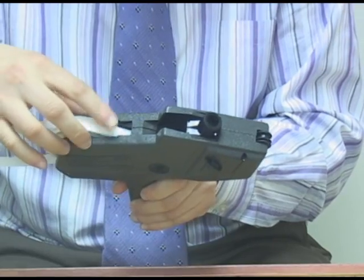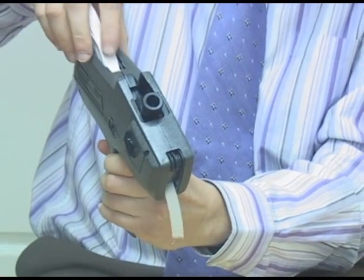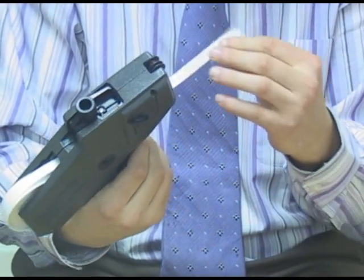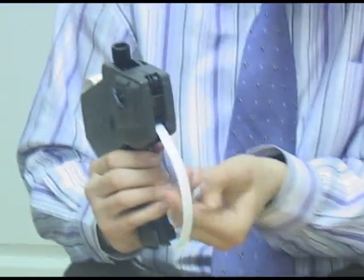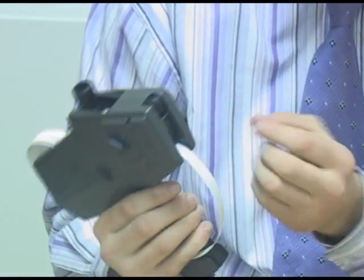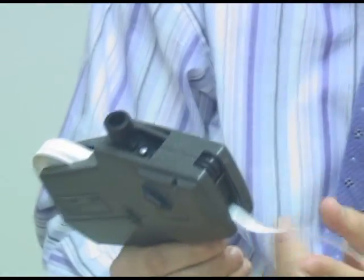Push it right under this plastic piece, and when you push it through it should come out the end — if it doesn't come out the end, you've got issues. You take this tape and push it through under this little plastic piece, which is where the numbers hit and they print the actual labels.